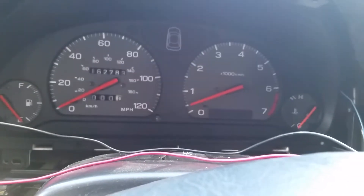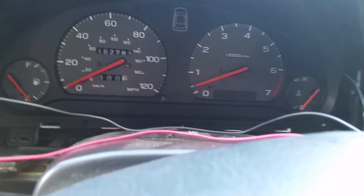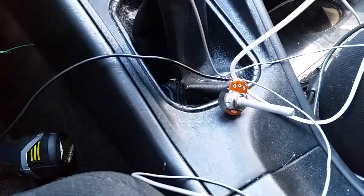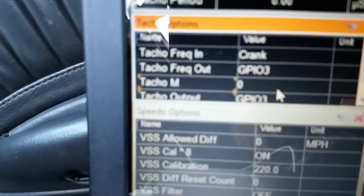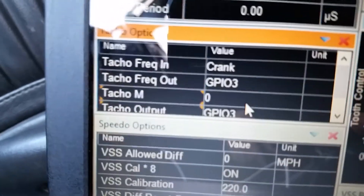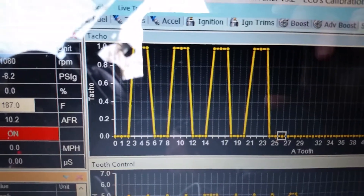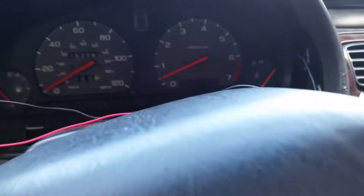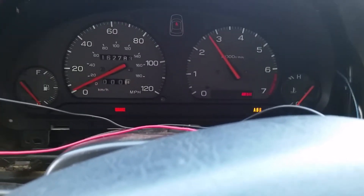Trying to make my tachometer work here. I've got the potentiometer so I can try and use a bunch of different resistances. It's all wired in using a general input/output number three with zero multiplication, and then four tach signals.